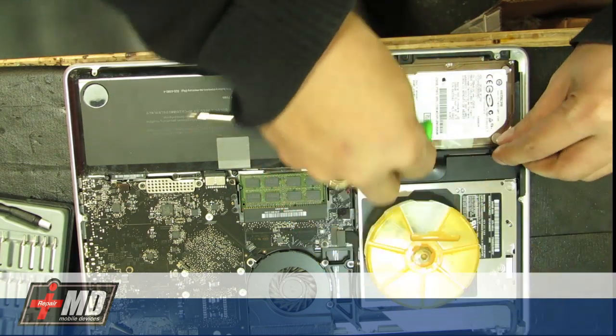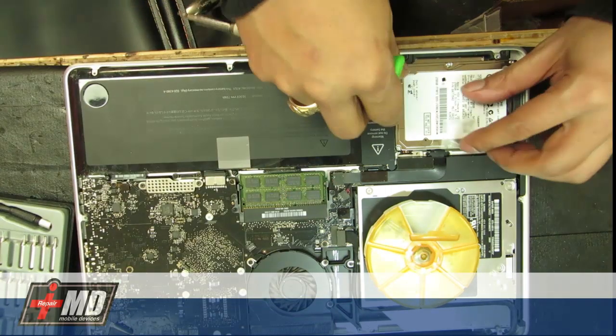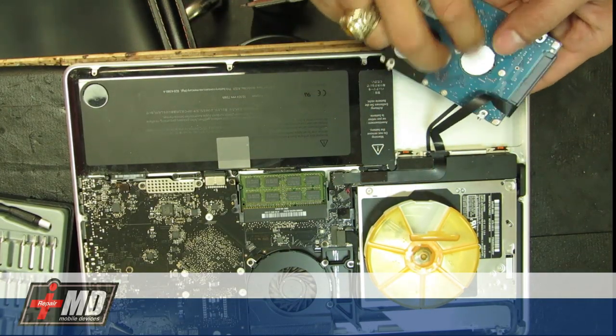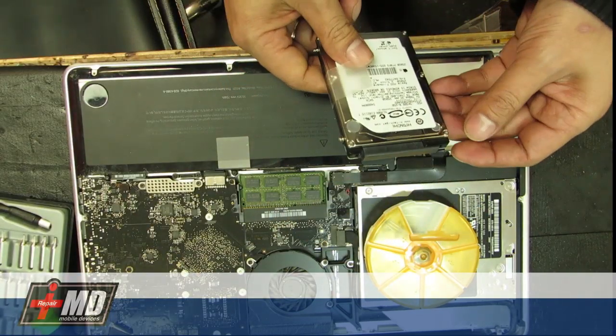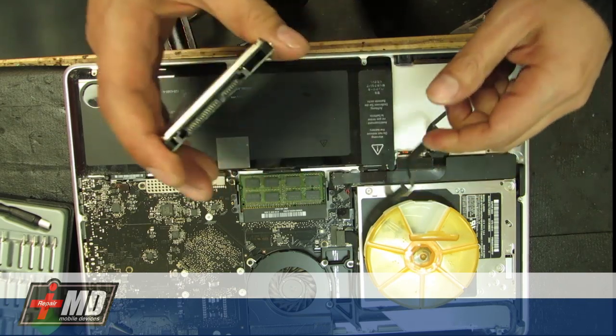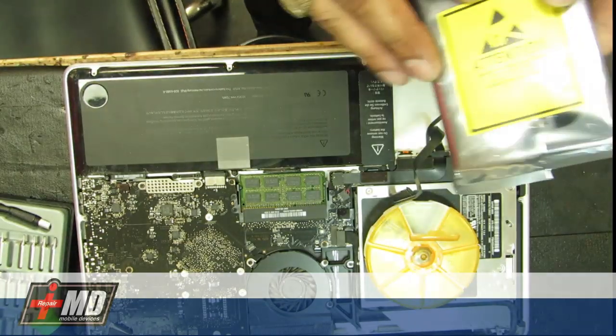This is a fairly simple fix. Get the fastener out, just lift up the hard drive. As you can see, go ahead and pull out the cable, and now replace the hard drive with the new one.